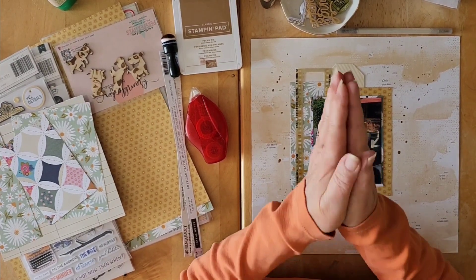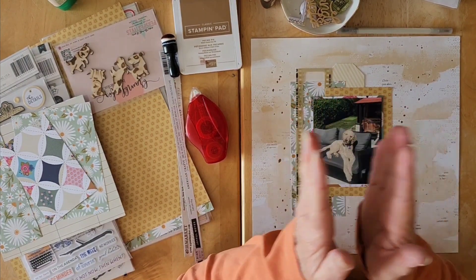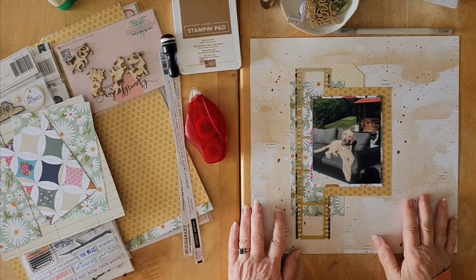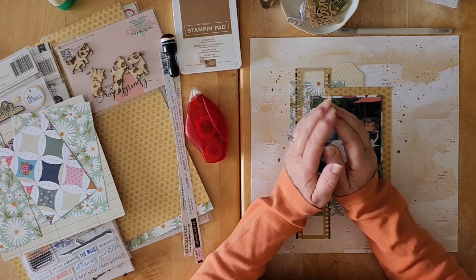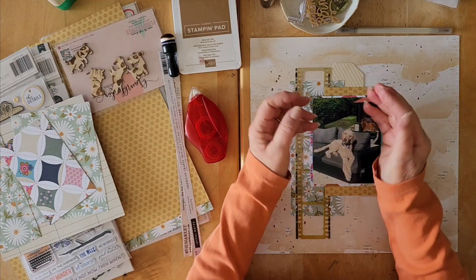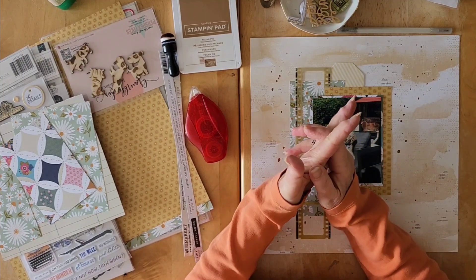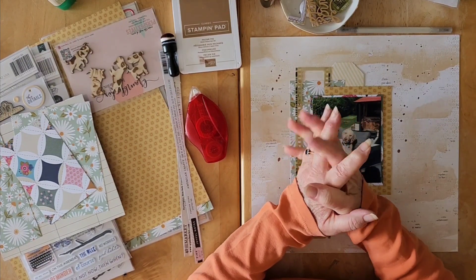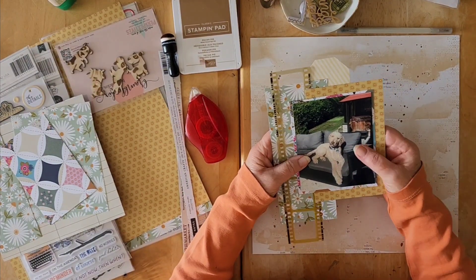Welcome to a very special Day 21 of May I Scrap Lift You. We are scrap lifting the lovely Nicole from 'Because We Love to Scrap A to Z.' Not only are we scrap lifting her today, but we are celebrating because Nicole has reached 1,000 subscribers here on YouTube. There will be a list below with the May I Scrap Lift You playlist, as well as friends participating in the 1,000 subbie celebration.